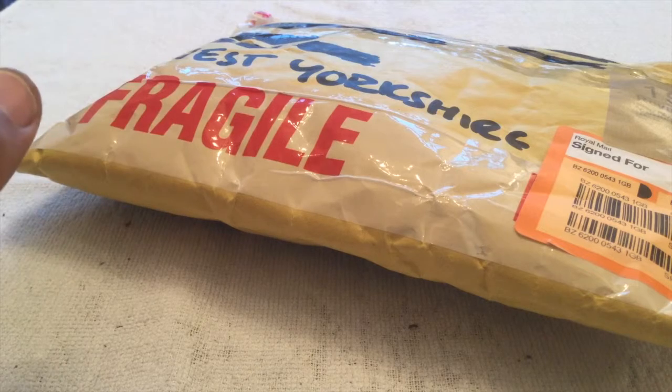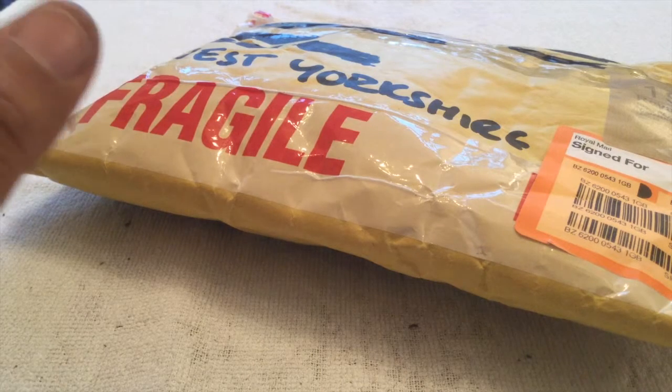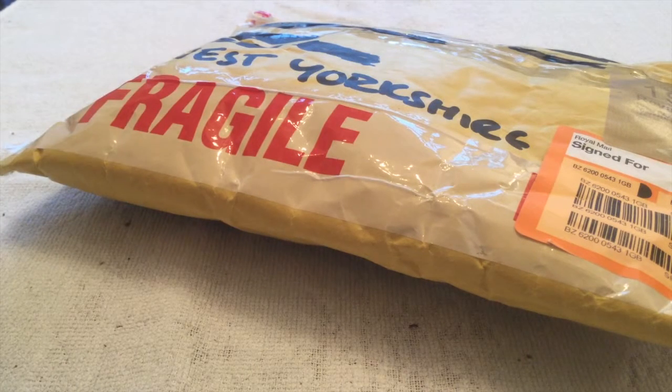I haven't been alerted that I was going to be sent anything so I'm literally opening this blind. So we'll get it open and see what's being sent to me.